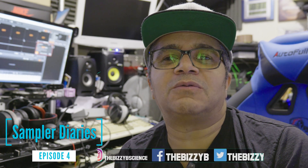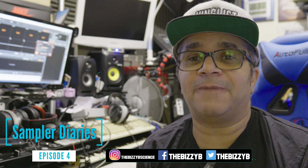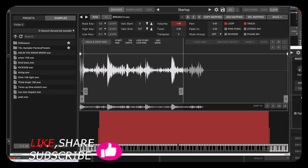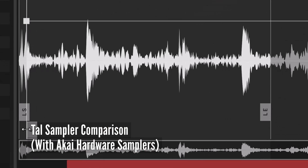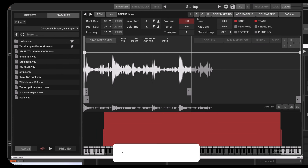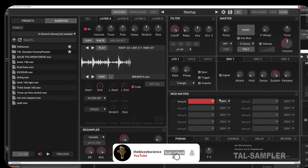Okay guys, we're back with another video today and this time we're doing a comparison and a review on the Tal Sampler. I've been getting a lot of feedback on the Tal Sampler — I've got some really exciting things to show you, but before we do that we're going to have a comparison benchmark, so I'm going to bring in my friend the old S1000.